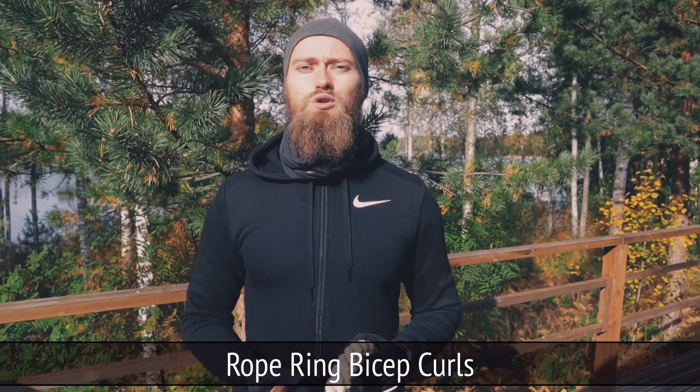Hey, it's Oscar van Gogh Primate here, and in part 6 of this series, we're gonna go through rope ring bicep curls. For this, you're going to be needing one rope and one gymnastic ring.